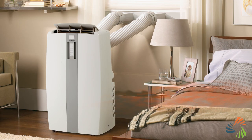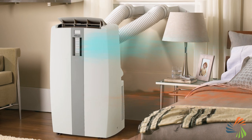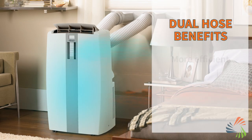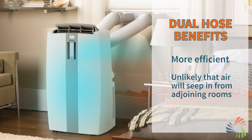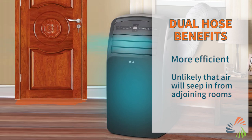Dual hose models also use the air inside your space to cool your room, but they also draw on air from outside, which is what they use to cool the AC's internal parts. This air is exhausted out the second hose. Since dual hose models don't rely on air inside your space for this job, they're slightly more efficient. Less of your room's air is required for them to operate, so it's unlikely that warm air from adjoining rooms will seep in to replace the lost air.